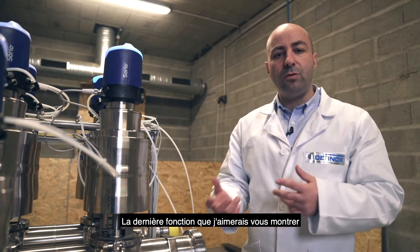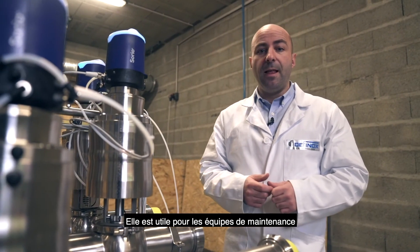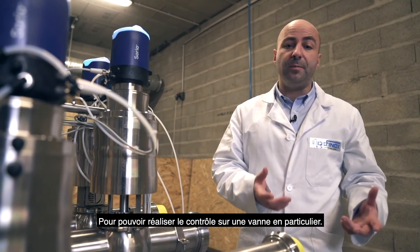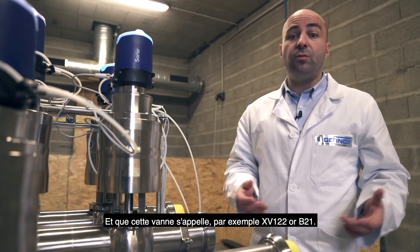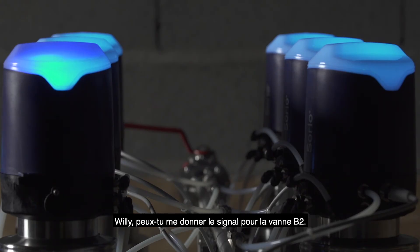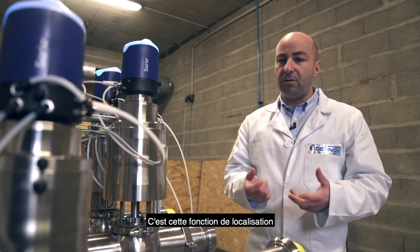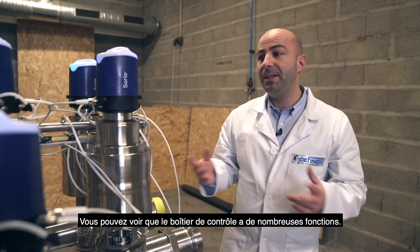The last function I would like to demonstrate today is what we call the locate function. It is useful for maintenance teams when working in a large plant or large manifold and needing to find a specific valve — for example, XV-122 or B-21. I know I need to operate on valve B-2. Willy, would you please give the signal for which valve is B-2? This is the locate function implemented into the control top.